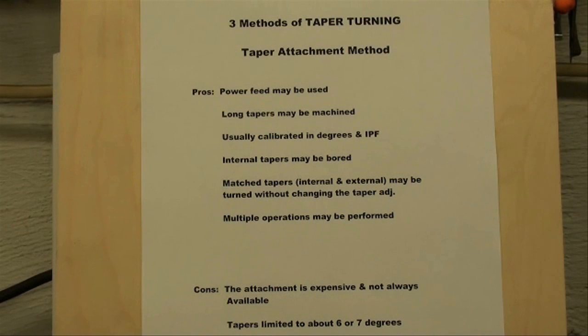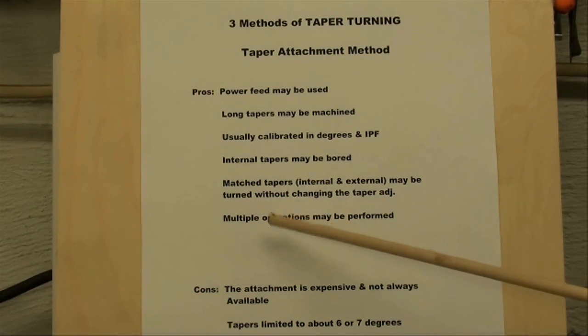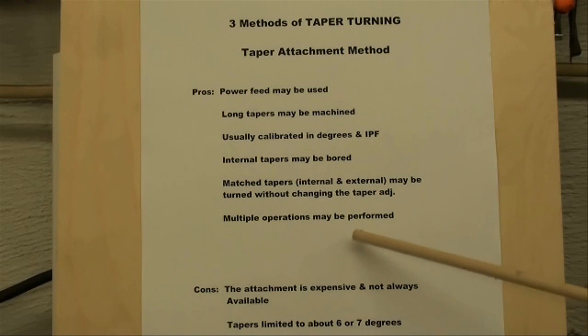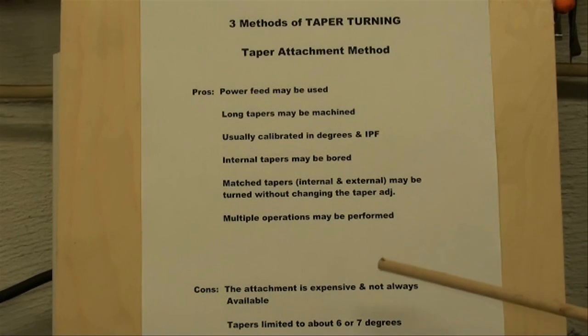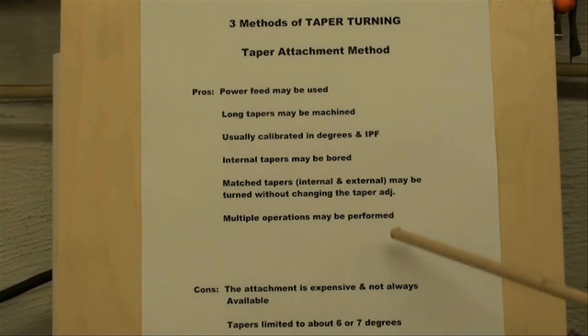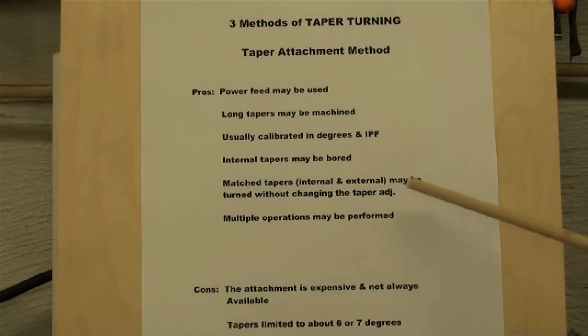You can make matching tapers — that is, internal and external — and they may be turned without changing the adjustment on the taper attachment so that those two tapers will truly match one another, because if they're even off one or two minutes it may be objectionable. Also, multiple operations may be performed — by that I mean you can do straight turning, threading, and other operations while you still have it set up to do your taper. The taper attachment can just be ignored; it's not in your way, it's toward the back of the machine.